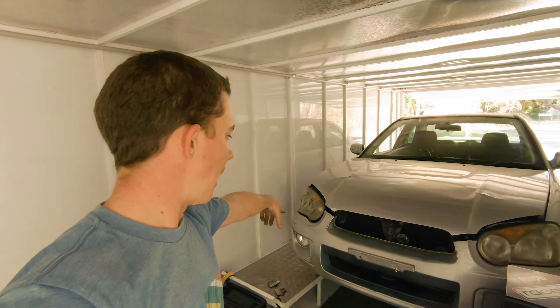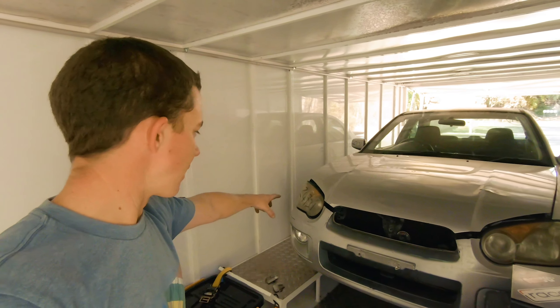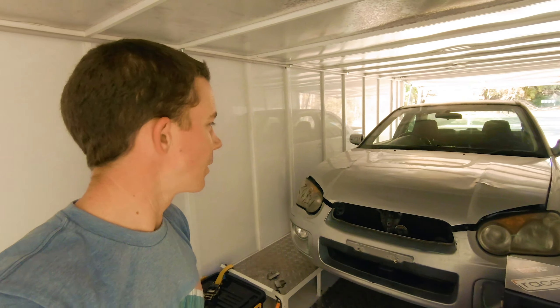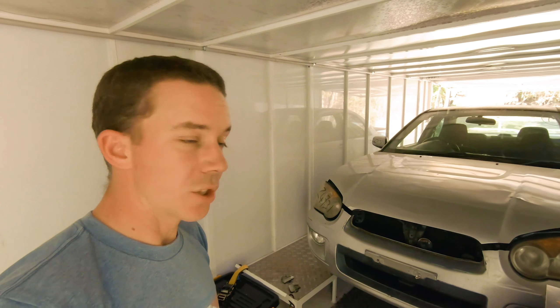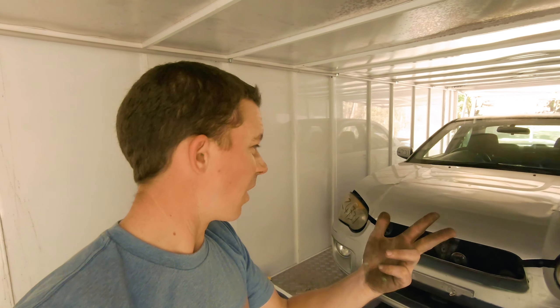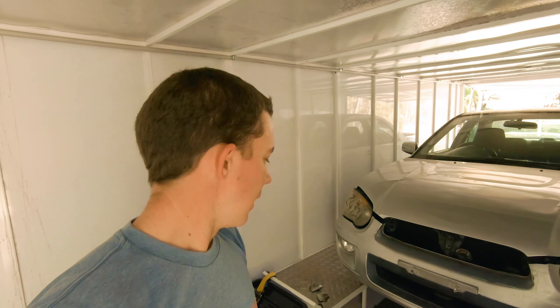I've pulled everything as straight and as far down as it should be — even a little bit more than it should be, to be honest. I might see if I can find another bonnet just to make it look a little more presentable — I'm pretty certain this bonnet is pretty skew. Time to go buy some things off eBay: new radiator, bonnet pins, and if I can find a cheap bonnet in any colour, we'll grab one. Let's put it up in the garage and call it a day.